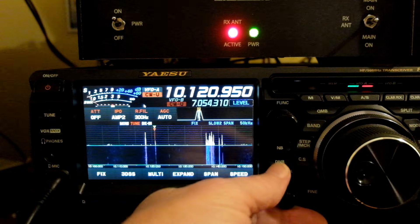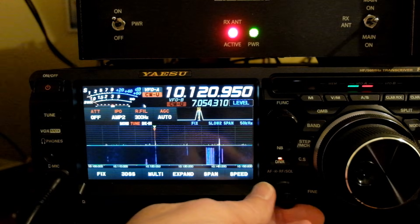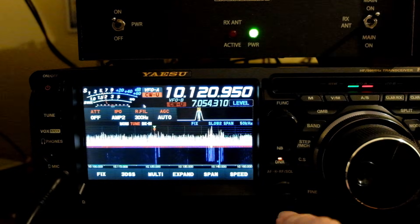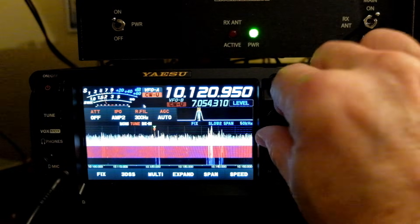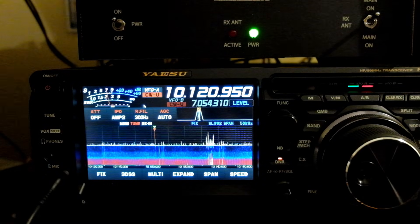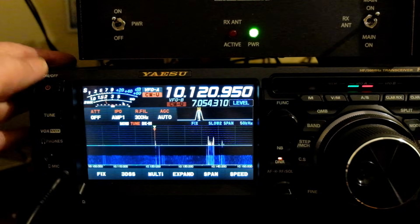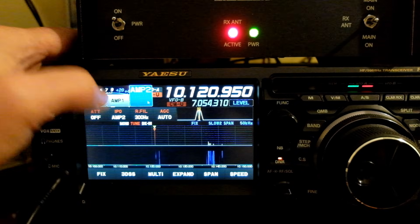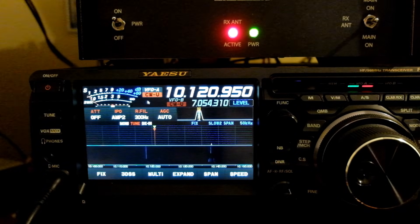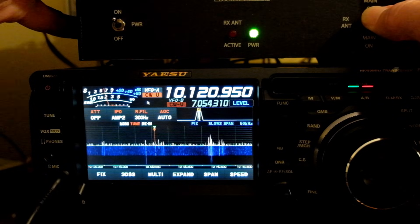This is a weak signal on 30 meters. If I put the noise cancelling in, this is my loop on ground receive — very copyable. What about on the main antenna? He's copyable, but hear all the noise. We can take noise cancelling off the FT-DX10 and completely copy them. If we go back to the receiver antenna, it's just painful. That's what I'm talking about.